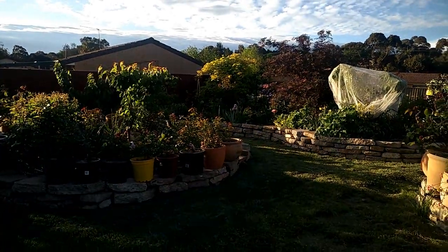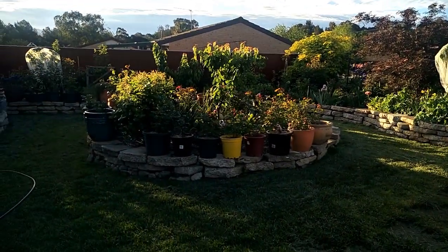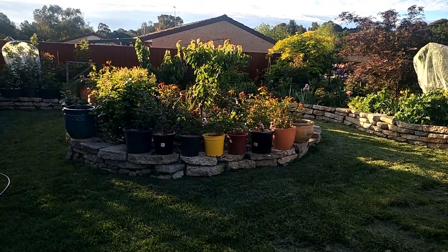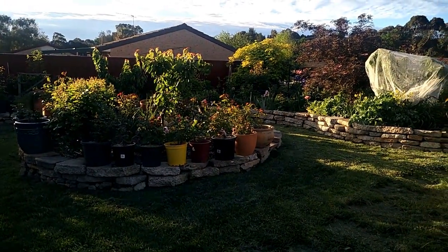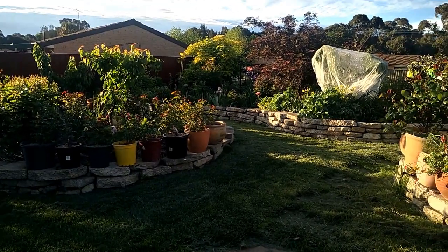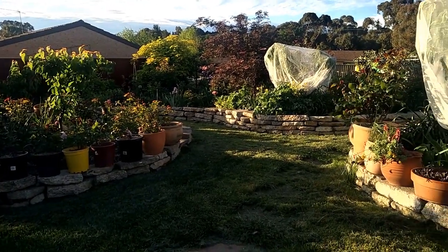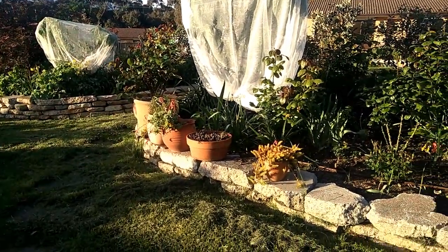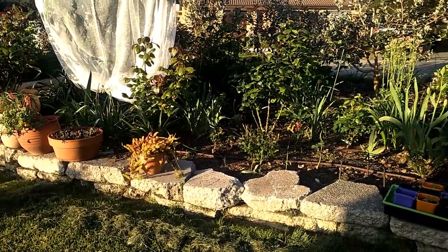Hi everyone, welcome back to my garden. I'm visiting my friend at the moment, but I did promise you not long ago that I would give you a look at two of my peony roses.